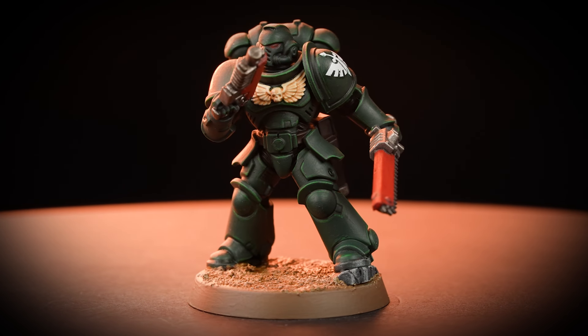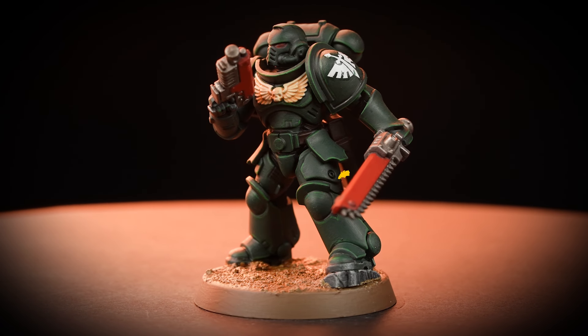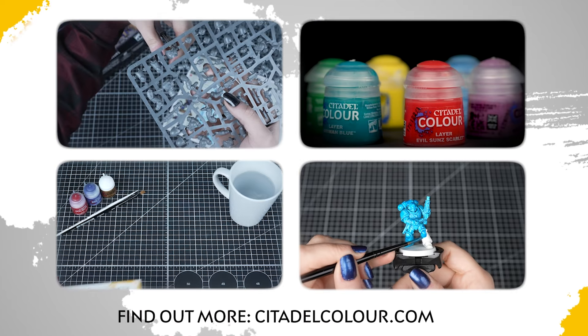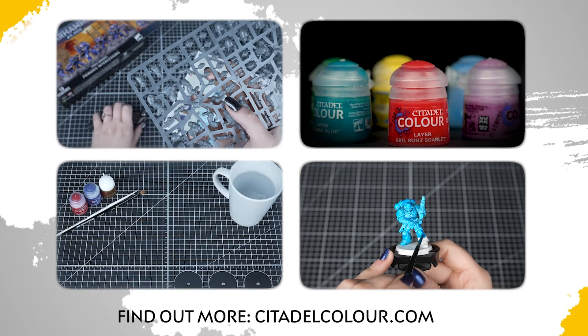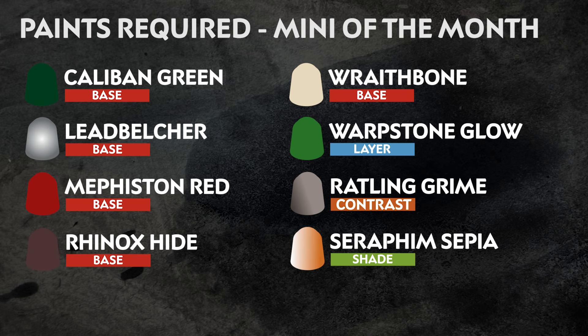We'll be using less than 10 paints to get this miniature striking down Xenos filth on the battlefield in no time at all. If you're new to painting, you can check out the Citadel Colour Painting Essentials videos to learn all about it — the series is linked in the description box below. The paints you'll need are listed on screen now; these are the colours of the Dark Angels, but feel free to use your imagination and paint your miniature however you like.